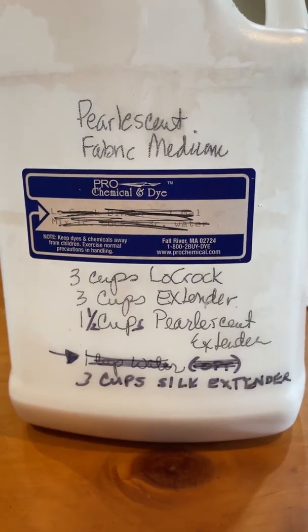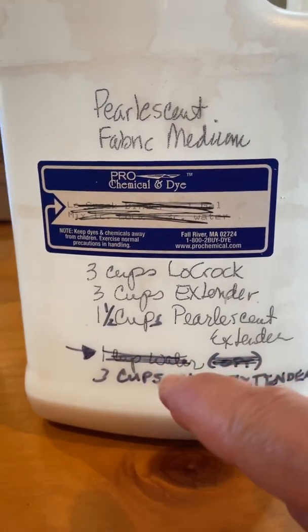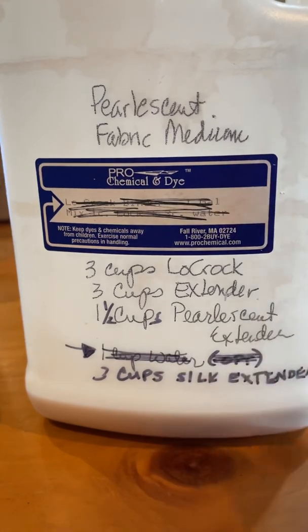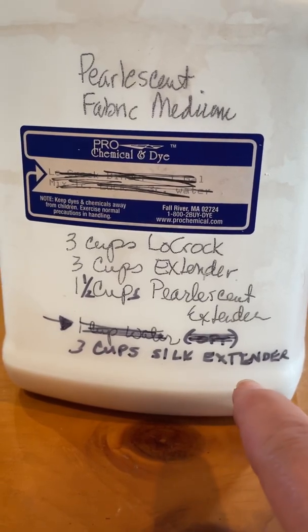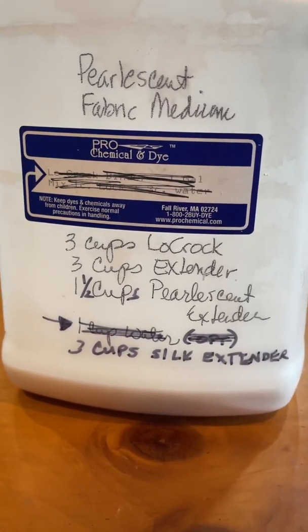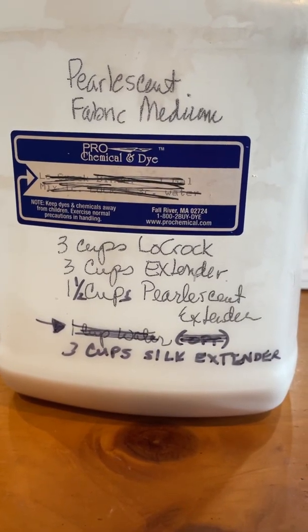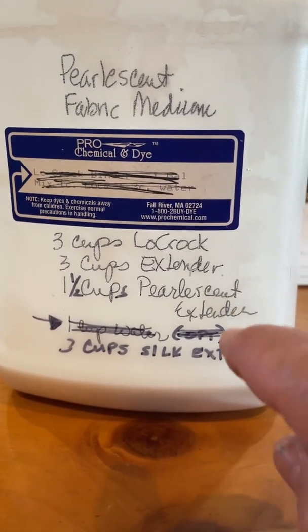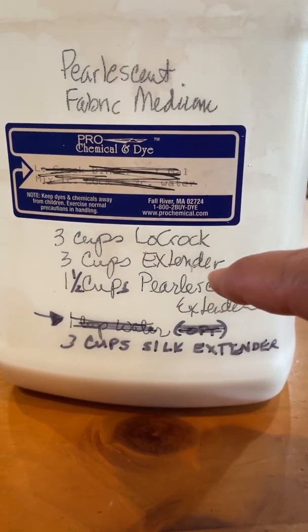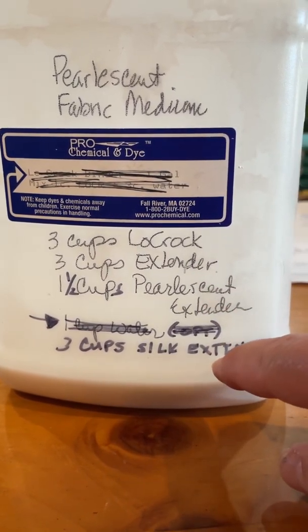So first and foremost, there's my formula. You'll notice that originally I had one cup water — got rid of that. I go with three cups silk and fabric extender that Pro Chemical and Dye has. That's the recipe. If you don't want pearlescent, all you have to do is leave that out, and you'd just do three cups low croc, three cups translucent extender, and three cups silk extender.